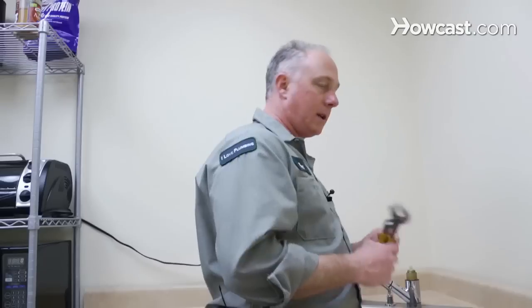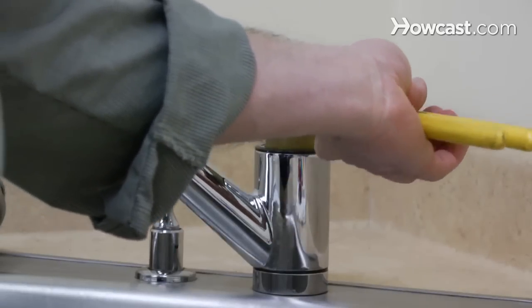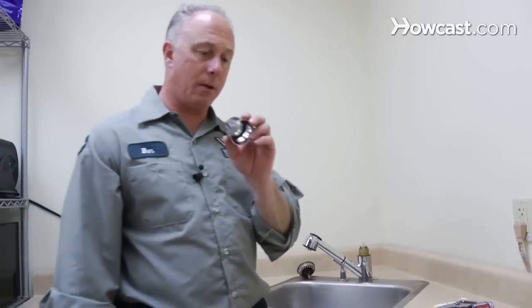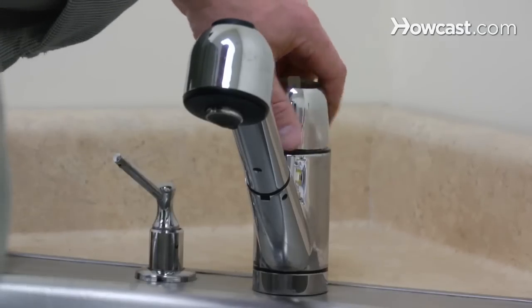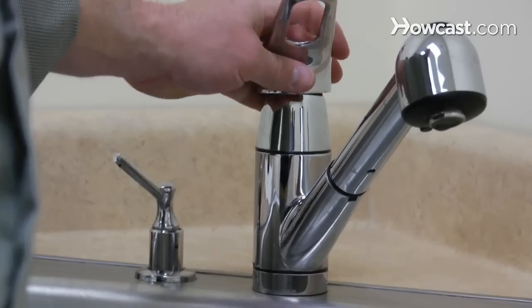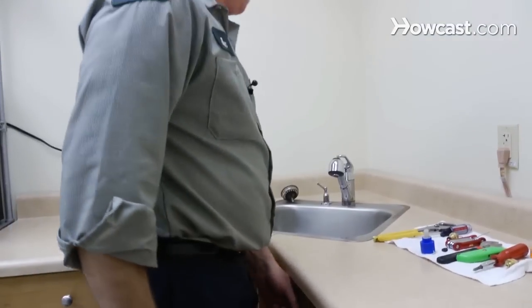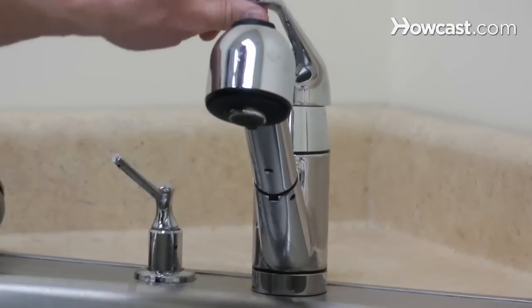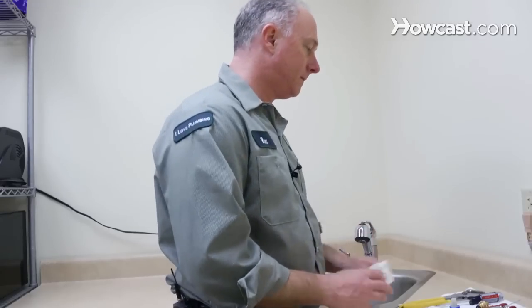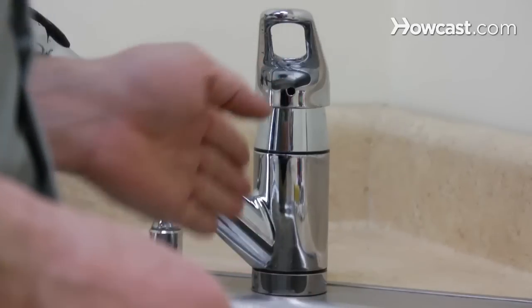Make sure it's nice and tight — it's not moving anywhere. Take your channel lock pliers and tighten it down until it's firm. Reverse the procedure: take your decorative chrome piece and put that down. I like to put the handle back on for now. I want to turn the water on, run the faucet, make sure it's not leaking anymore — make sure nothing's hidden so I don't have to do it twice. Okay, the water's back on. Now we're going to test it out. It appears to be working well. So now I can take my Allen wrench, put it back in. And that's how you fix a ceramic faucet.